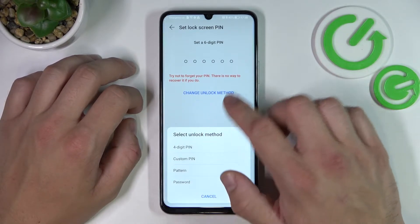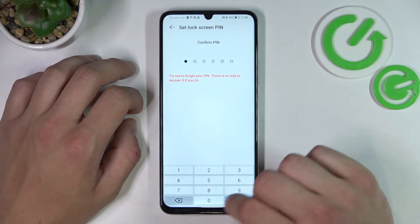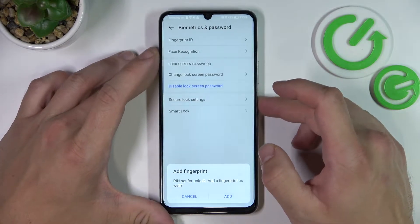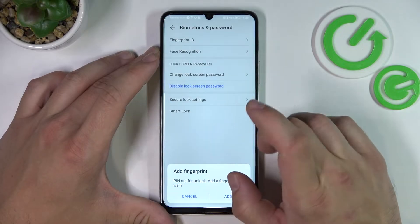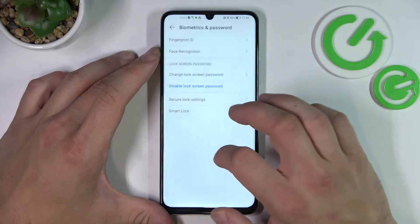Let's use the six digit pin firstly, and now let's use it to unlock the phone. Next let's select four digit pin.